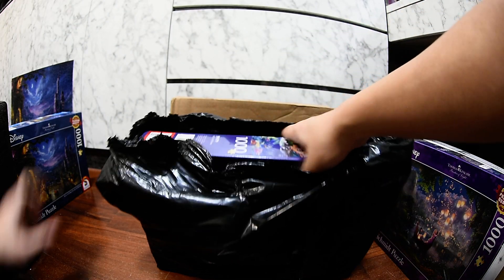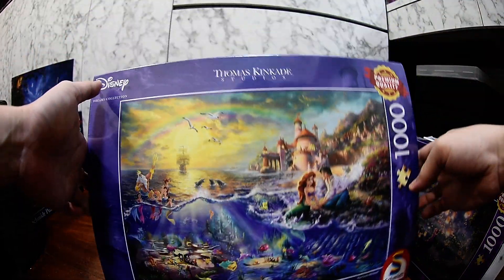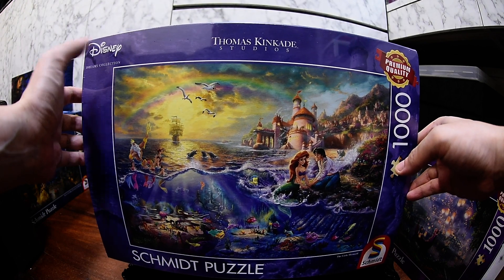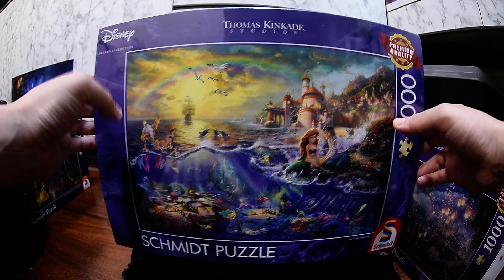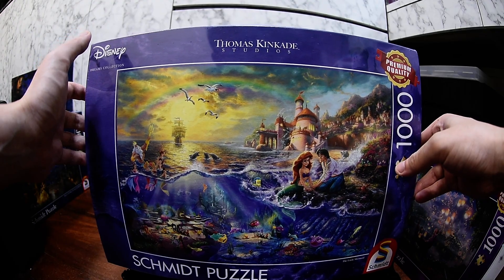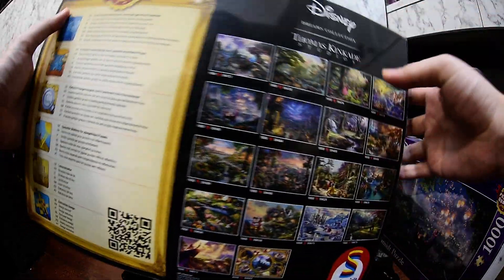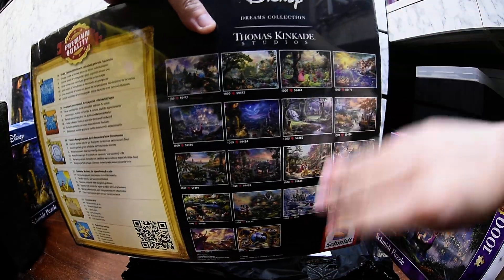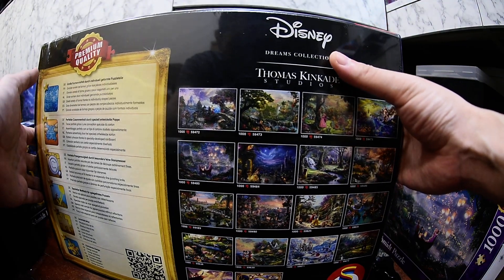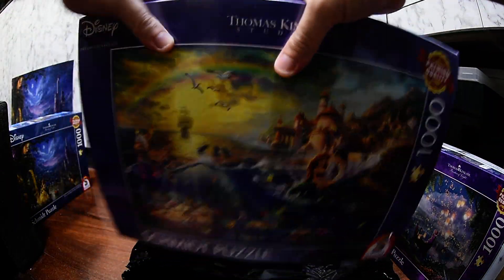For the third one I got another Thomas Kinkade — I'm a fan of his work. This is also Schmidt brand, and this is The Little Mermaid. Very very nice, another one I really like. I haven't seen the movie yet either. So yeah, this is part of the series of Thomas Kinkade Studio Disney-themed paintings. I think they're all beautiful.